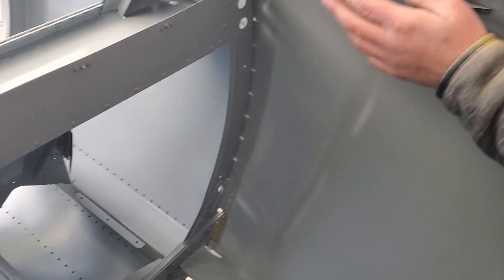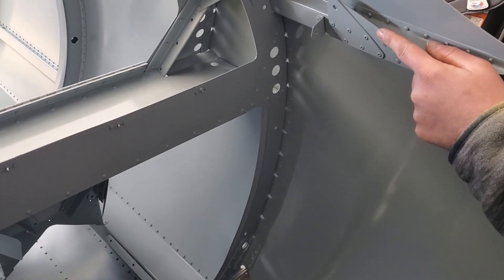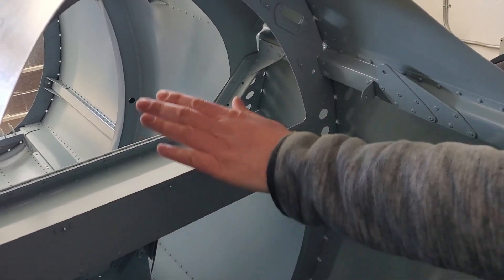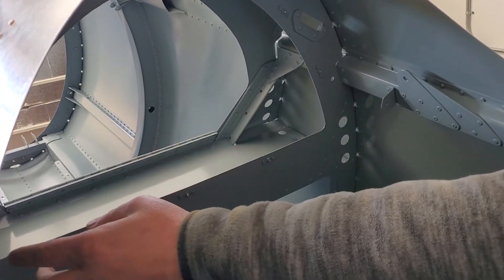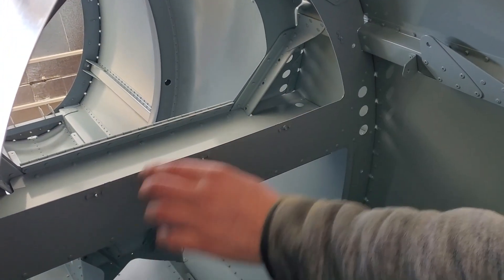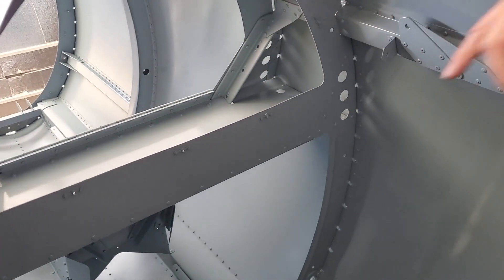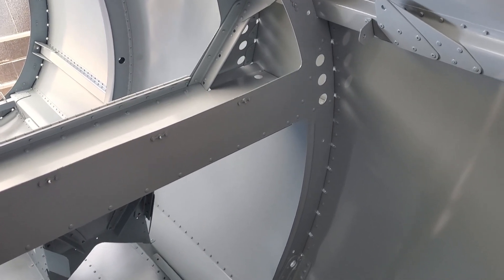He does have his seat belt and his shoulder harness lug here. The instrument panel goes here of course, and then the baggage compartment is up here. The baggage compartment does have a back wall which isn't installed yet, and it does have a hatch door which isn't installed yet.